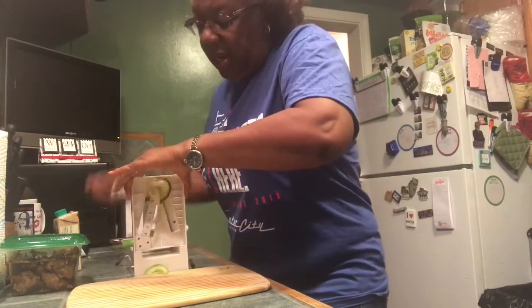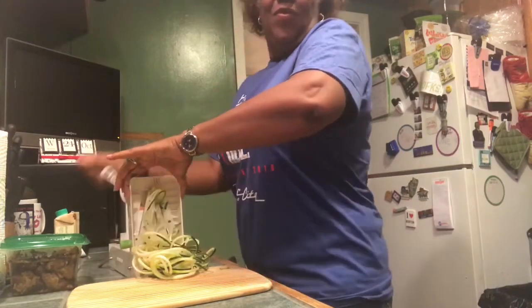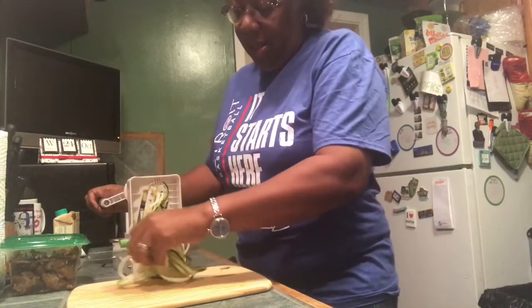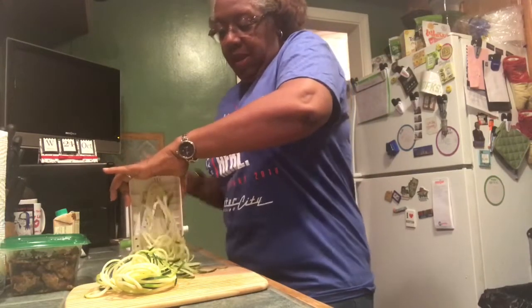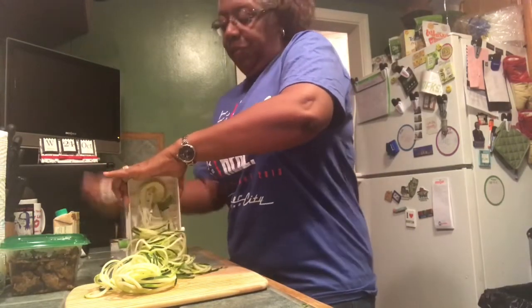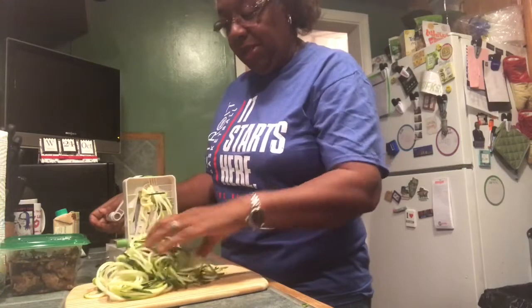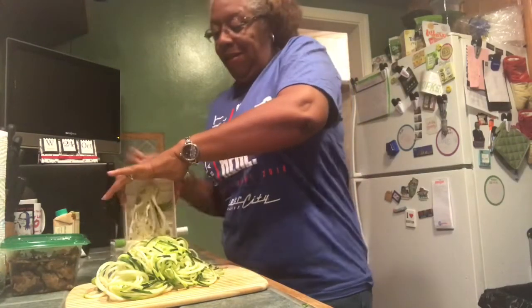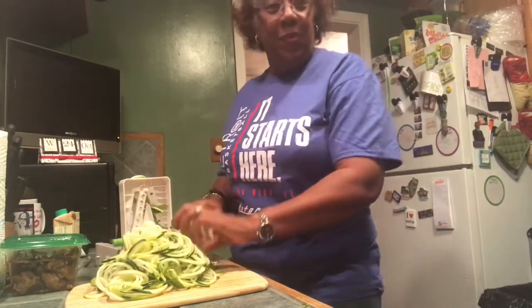It's not a great fit right at the beginning, but there we go — spiralized zucchini! This is just one zucchini. I'm going to do that same thing with the squash. Stay tuned, we're cooking with fire!